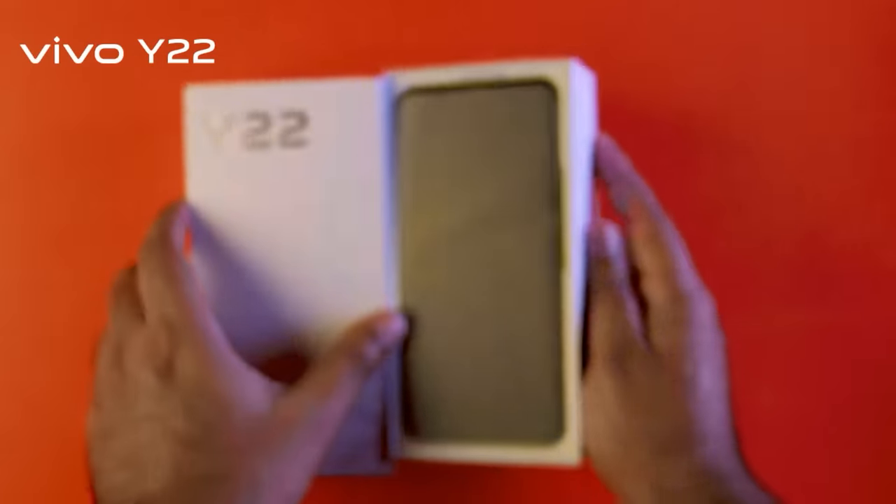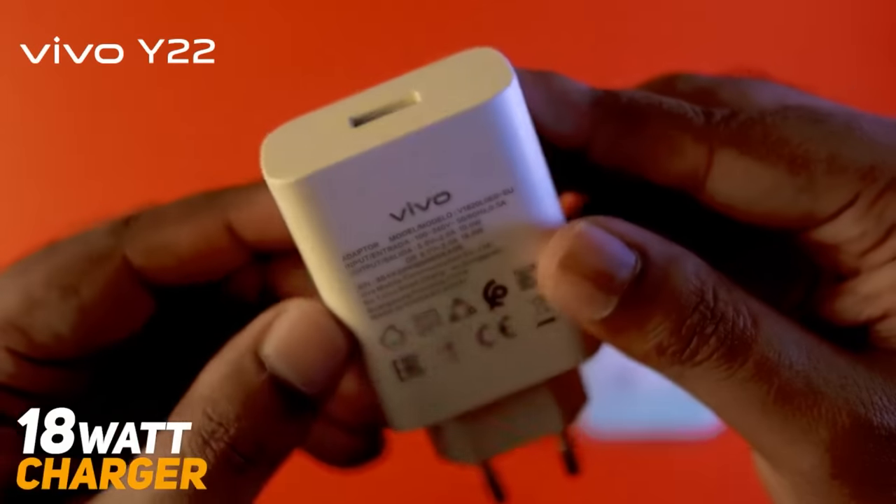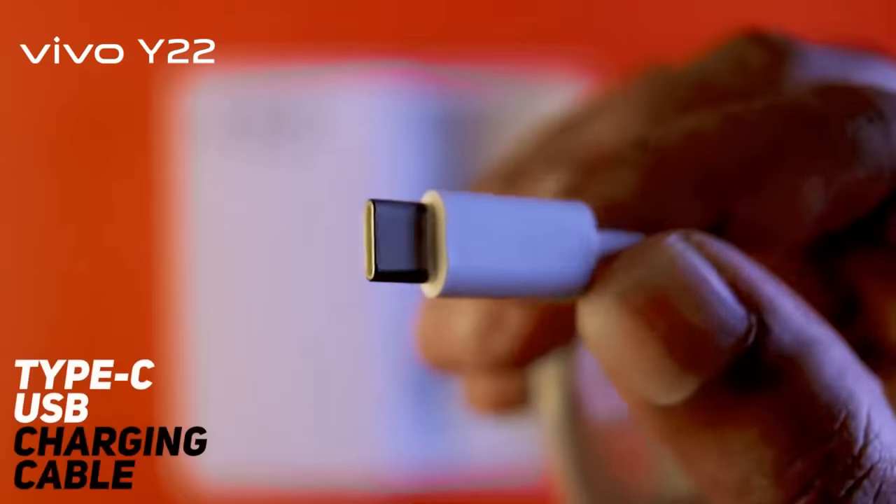Let's open the box and see how much of the iPhone is in this mid-ranger. There are box contents: user manuals, SIM tray ejector, a wall charger, and a Type-C USB charging cable.